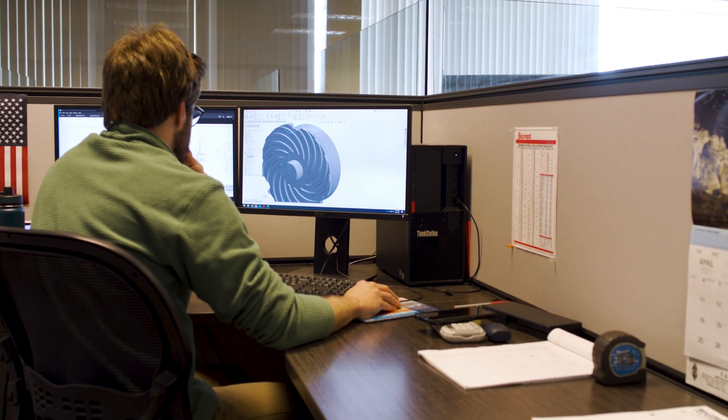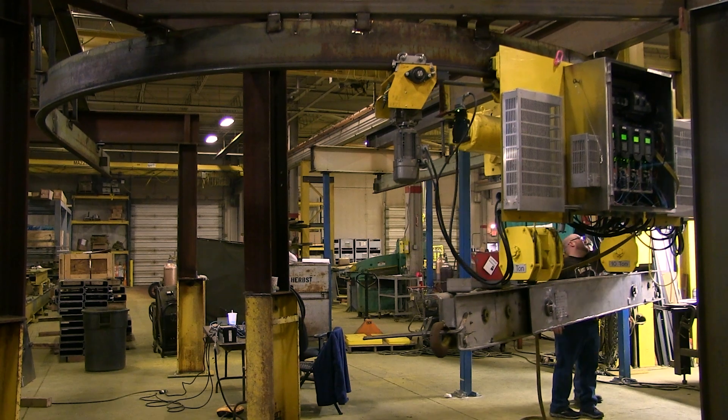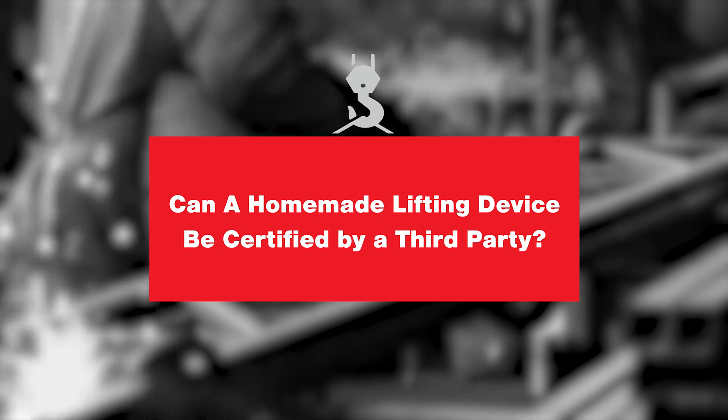Where Mazzella comes in is we have engineers that actually sit on the committees that write the standards that we have to follow. And not only that, we have all the appropriate insurances to provide you with a device that is certified, backed by professional engineers, backed by the standards. It will meet every OSHA requirement for a lifting device. We cannot certify anything that a customer makes, because our certification is our company stamp saying that we've designed, engineered, and fabricated this device to meet or exceed all of the ASME standards.